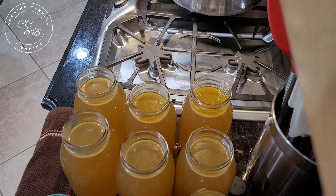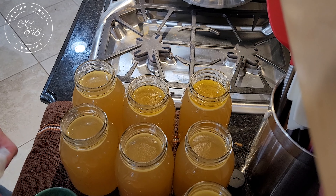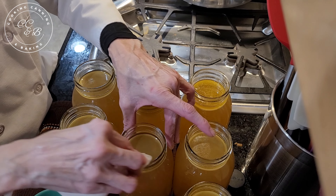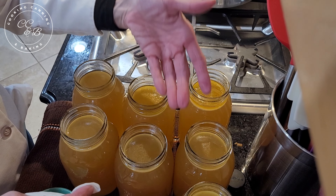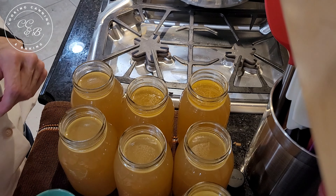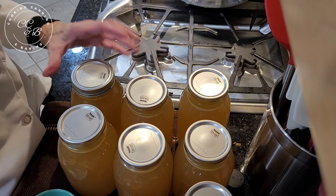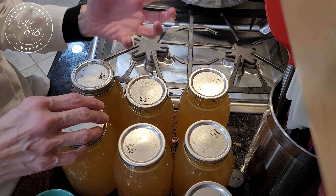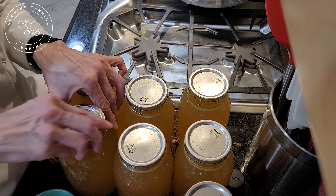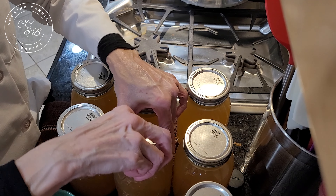The next step is to dip a paper towel into some distilled white vinegar and go around each rim to make sure there's nothing between the top of the jar and the bottom of the lid, so it gets a really good seal. Then put on a new lid and go fingertip tight — don't crank down on these, because it's going to form a lot of vacuum inside the pressure canner. We just want to make sure the lid stays in place.